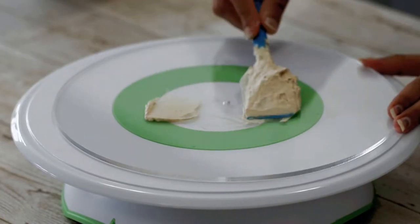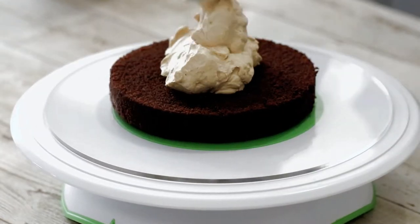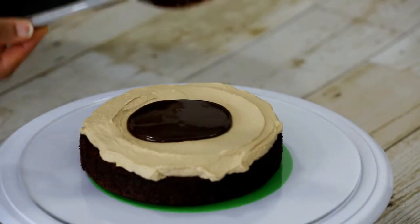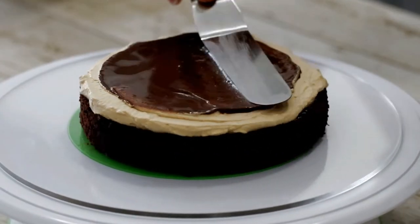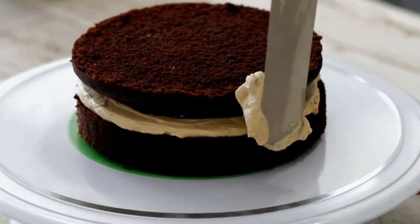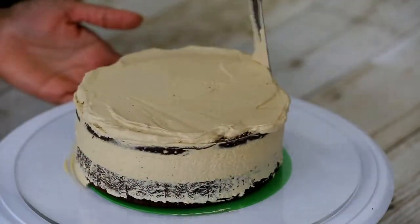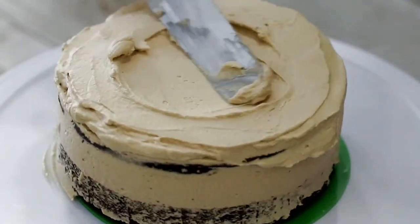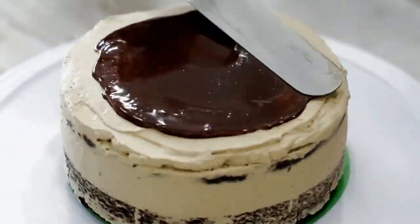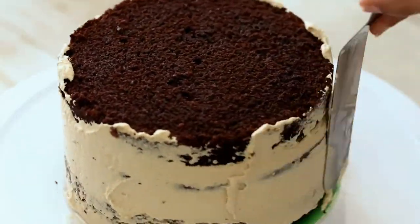Now let's assemble the cake. Apply some cream on the cake board and place the first layer of the cake. Put a nice dollop of dalgona cream and spread it on the cake layer. Now pour chocolate ganache over it. Then put the next layer of cake upside down and fill in all the gaps with cream. Again spread cream and ganache on the cake layer and put the third layer of cake. Cover the sides and top of the cake with dalgona cream.